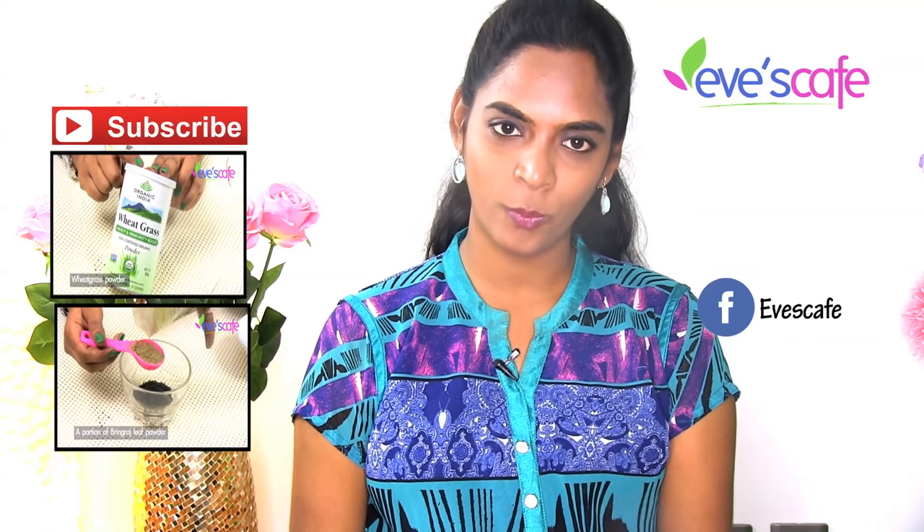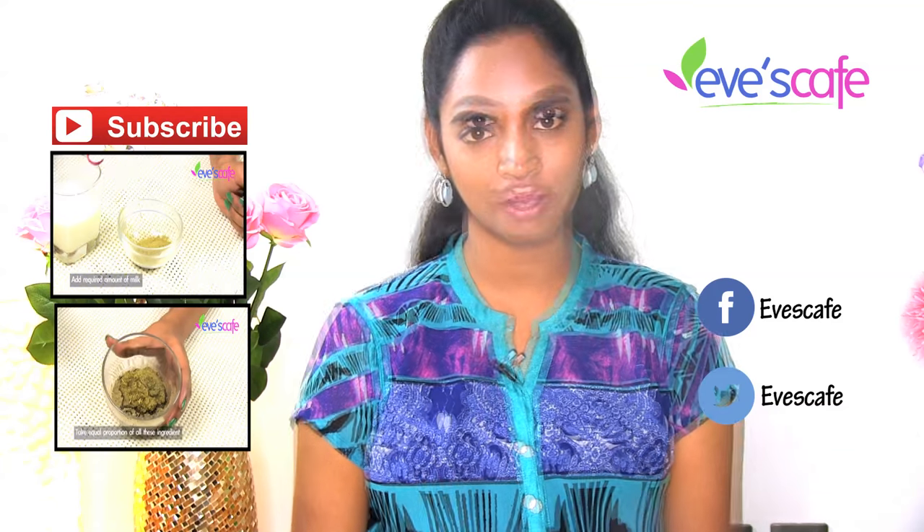Do try these remedies at home and don't forget to share your feedback on these remedies. Your feedback and comments are valuable to us. Thank you so much for watching. Stay beautiful. Bye bye.